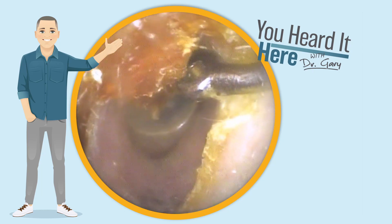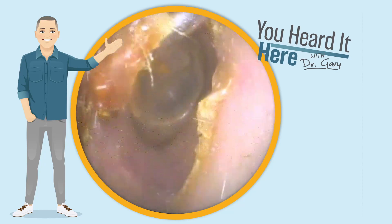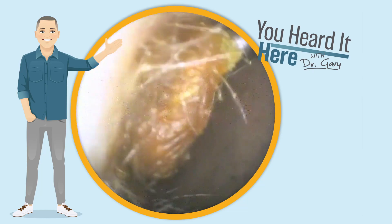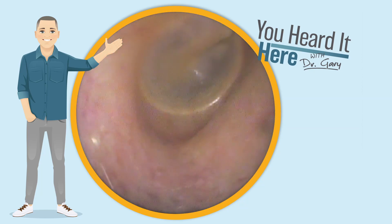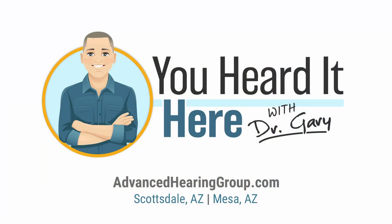By using the right angle on the curette here, we're able to get behind the wax and get it pulled out nice and gently, causing no discomfort to the patient and relieving them of that pressure in their ears caused by the earwax. Look at the view of that eardrum. This has been You Heard It Here with Dr. Gary. Thank you for watching — we'll see you in the next video.